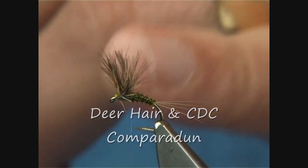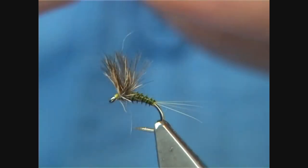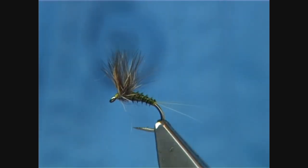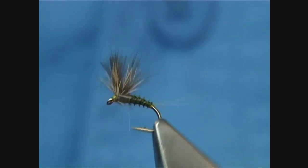A small CDC Comparadun, or a combination of the Comparadun and the CDC feather fibre mixed together, which actually forms a very good, robust fly.